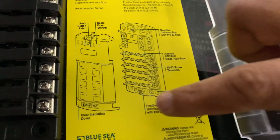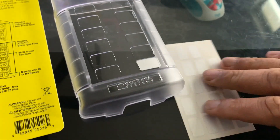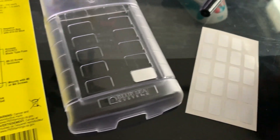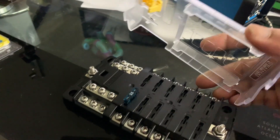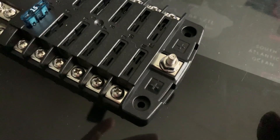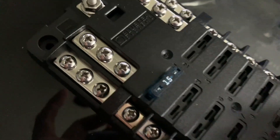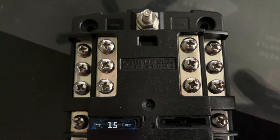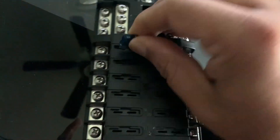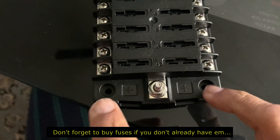The fuse box has a positive bus at the bottom and a negative bus at the top. It comes with stickers — you'll need a 0.5 millimeter Sharpie to write on them. The cover comes off and has little squares to put the names of the accessories so you know which fuse goes where. It comes with one free fuse included.